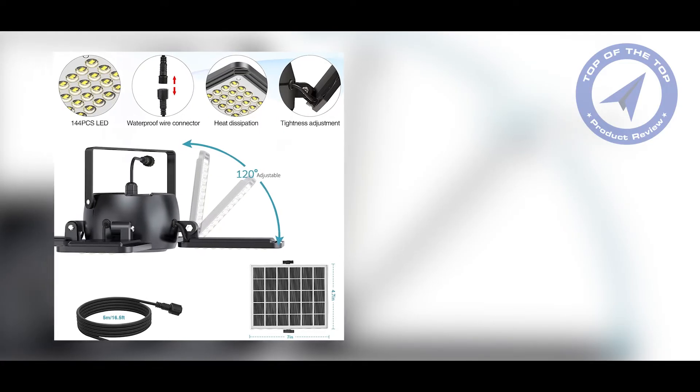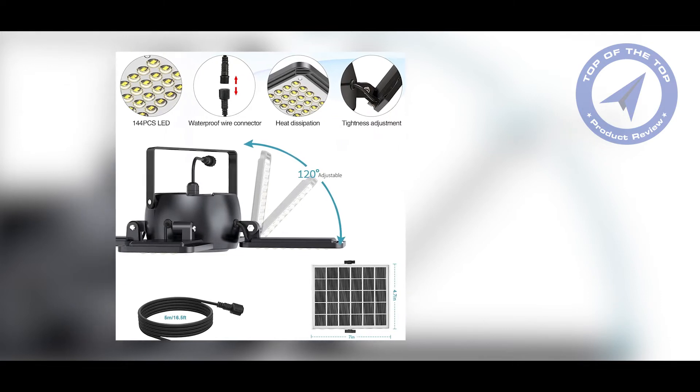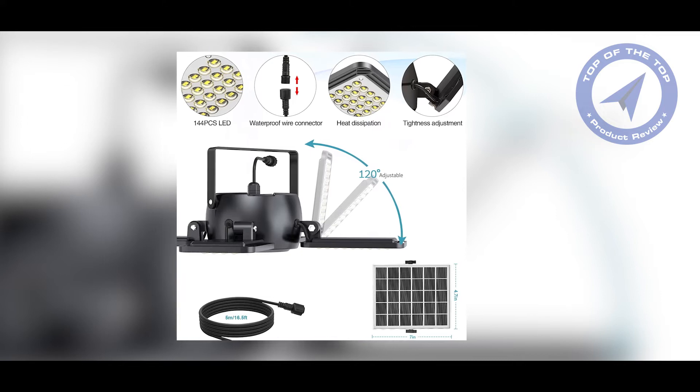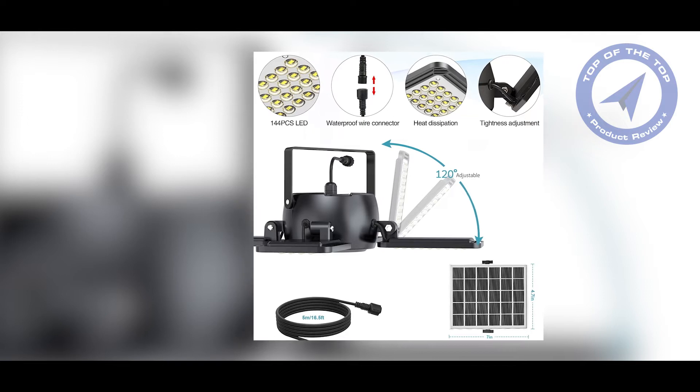So why should you consider a solar pendant light for your outdoor lighting needs? Well, there are a few reasons. First, they're eco-friendly. Since they don't require electricity, they don't contribute to greenhouse gas emissions or increase your electricity bill.